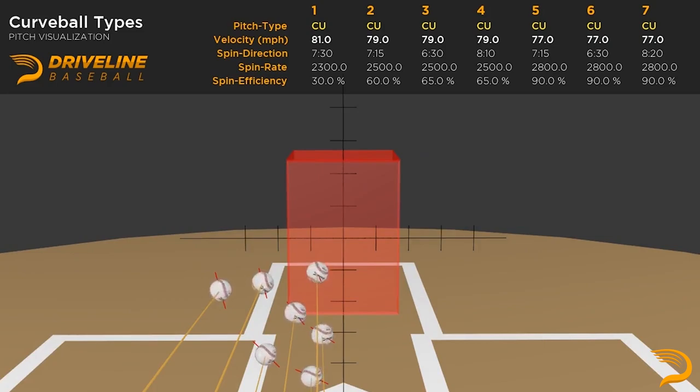Some pitchers are going to be able to lean into more of a slurve — typically at three-quarters and especially lower arm slots — whereas others, if they're higher up, are probably going to be better off throwing more of a downer profile and mixing that with something that's a little bit more gyroscopic on their slider. Check out our curveball variance video to help you better conclude what type of curveball is going to work for you in your arsenal, because of your arm angle and other variables we won't get into in this specific video.